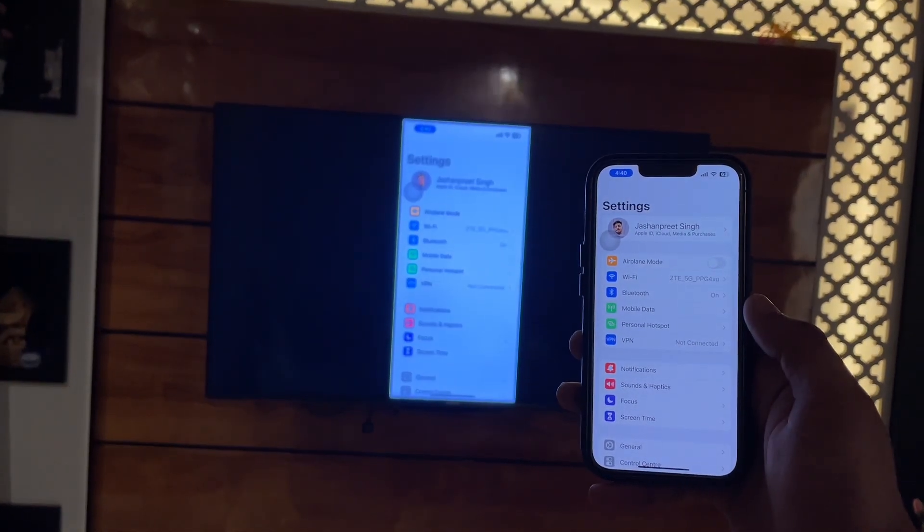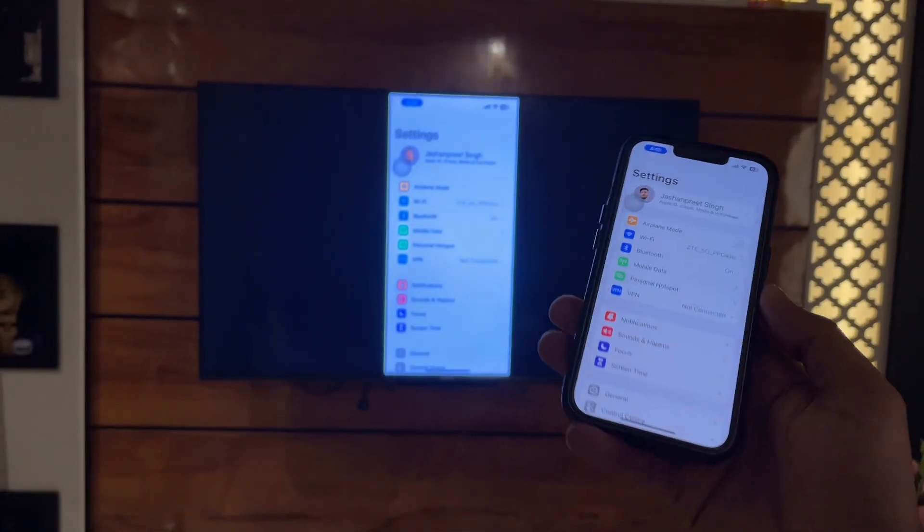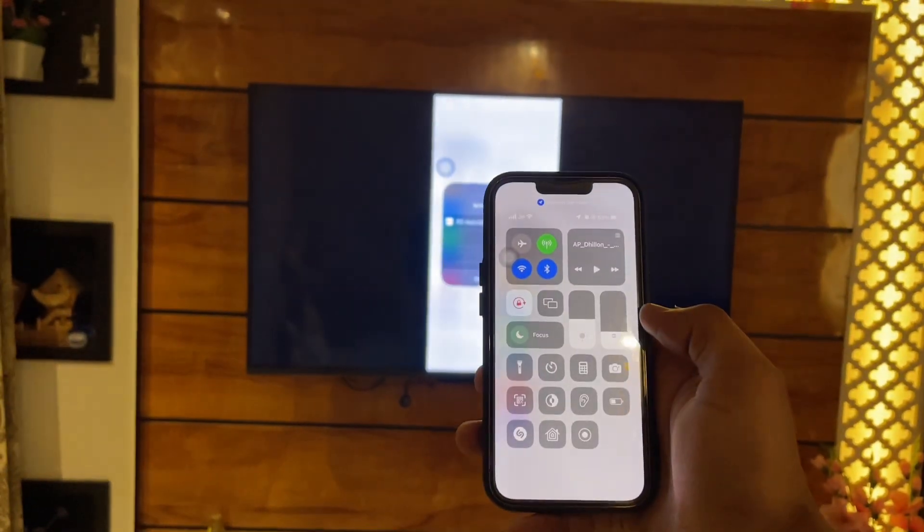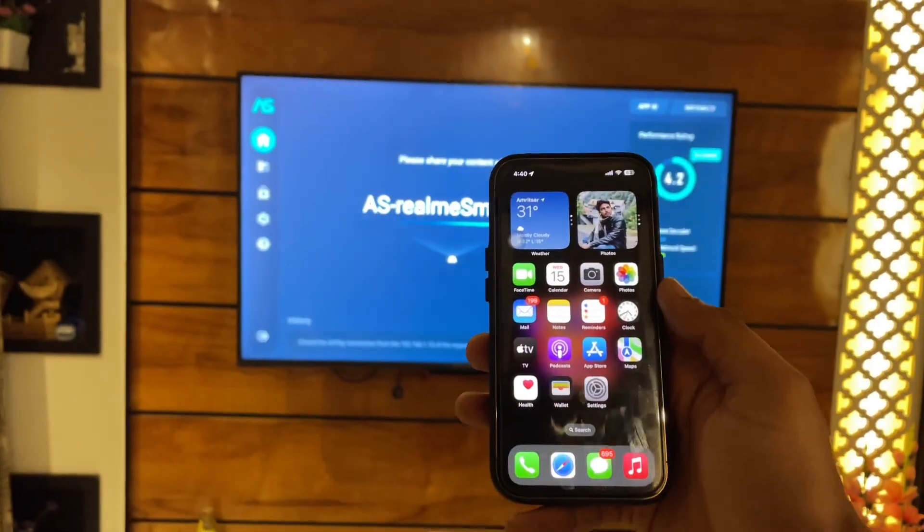So this is the whole simple process — the only simple way to mirror your iPhone with your TV. I hope you guys find this helpful. Thanks for watching, stay tuned, thank you so much guys.